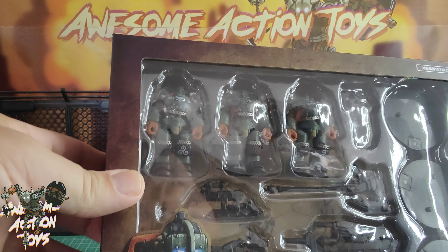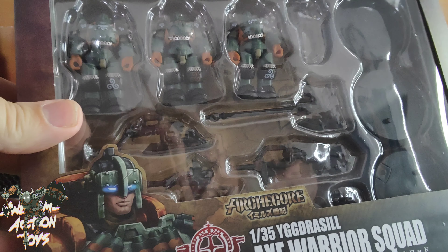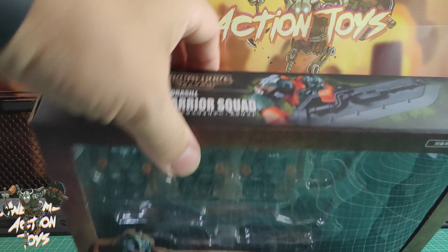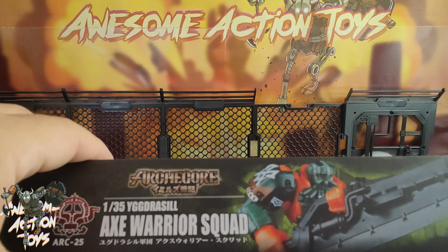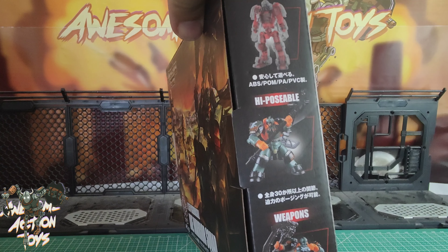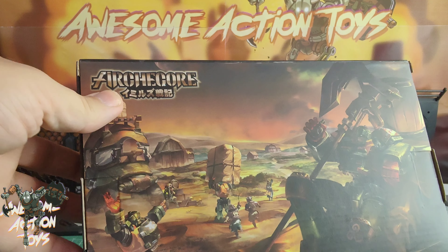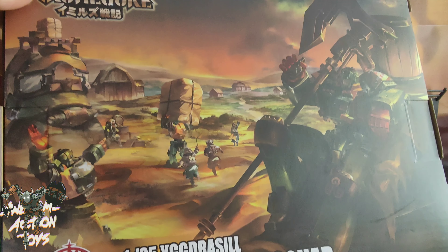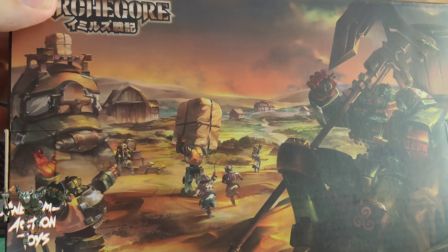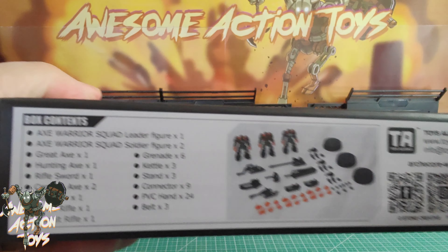Again, similar soldiers to what we've seen already, with some great big weapons that work so well with 1/18 scale and even with 1/12 scale sometimes. The back looks pretty good — you can see a sort of sword-gun there. Highly poseable, which they are. Nice artwork on the box, including a new tortoise character coming soon. It shows you the contents as well.